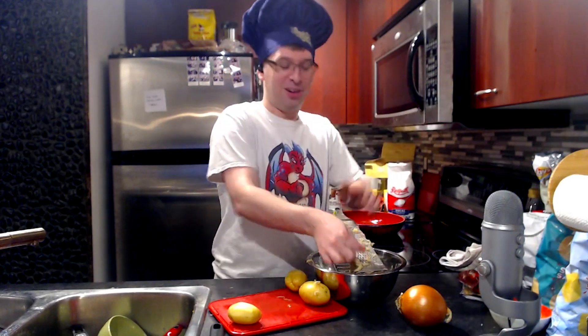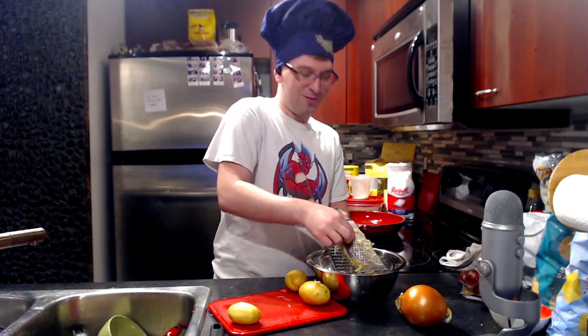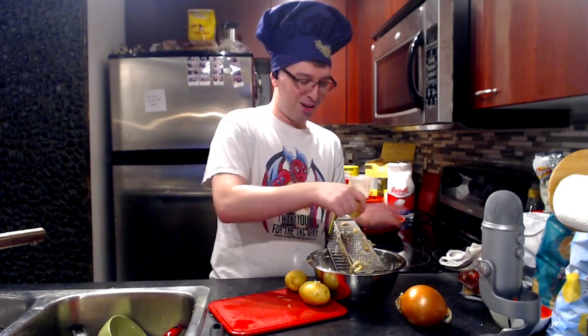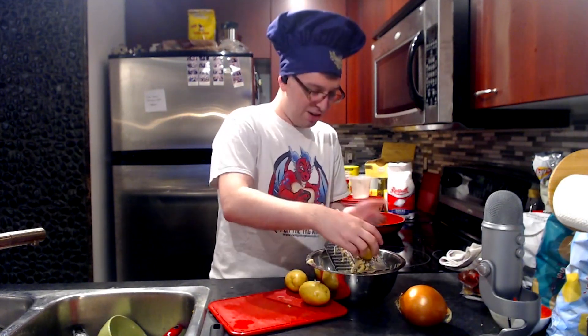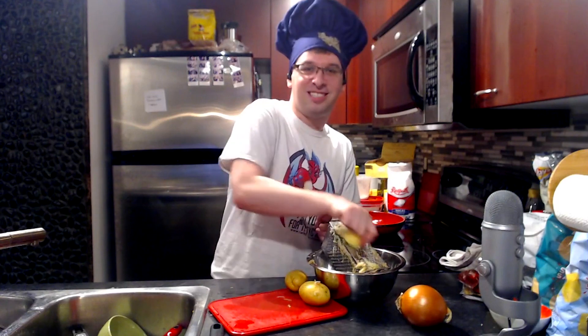My brother would put cookies in the oven, leave the room, close the door, the buzzer would go off and he wouldn't hear it, and then he would come rushing back and be like, 'I'm so bad at cooking.' And I'm like, you're not bad at cooking, you just need to stay in the room if something's in the oven.